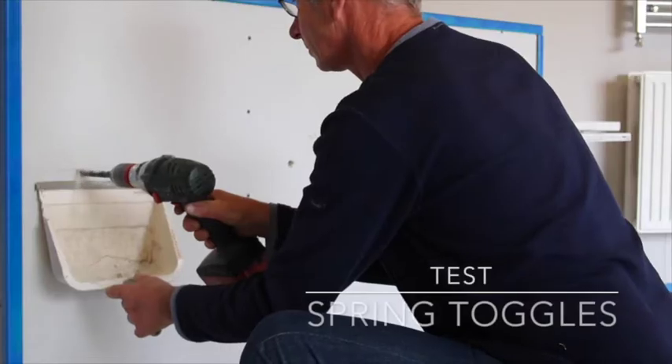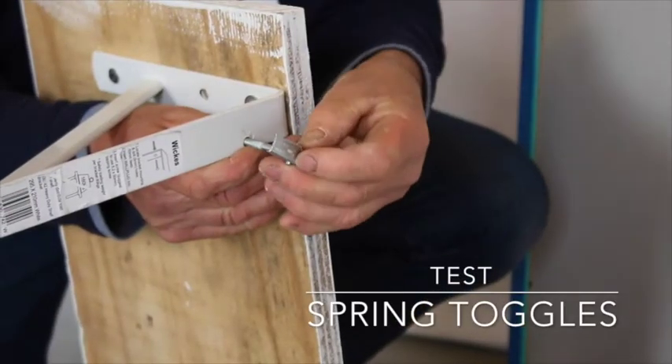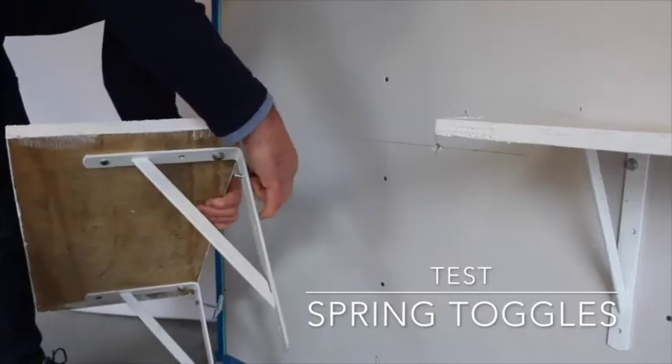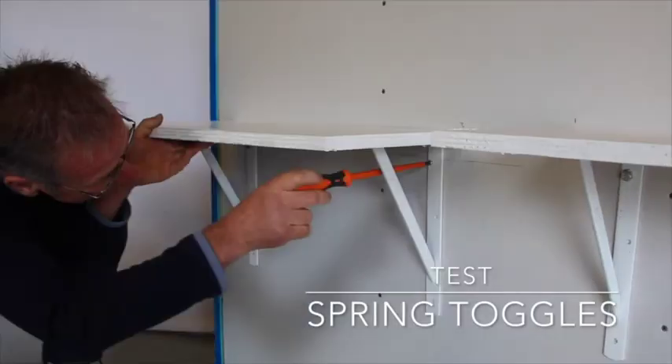To use spring toggles, drill a 10mm hole. Fit the toggles to the item being fixed. Insert the toggles in the pre-drilled hole while offering up the shelf to the plasterboard, then tighten.